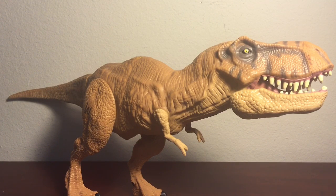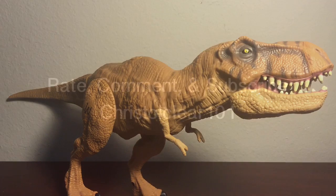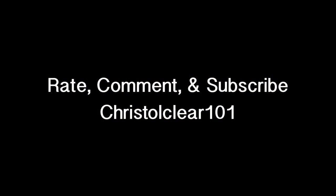That'll wrap up my review for the Jurassic World Tyrannosaurus Rex. Be sure to rate, comment, and subscribe, and I'll see you in the next video. Bye.